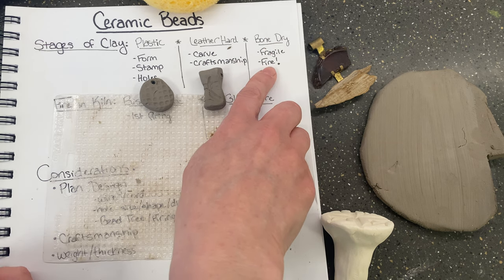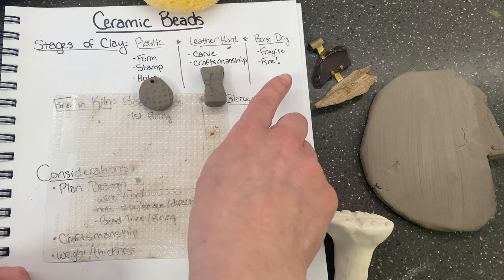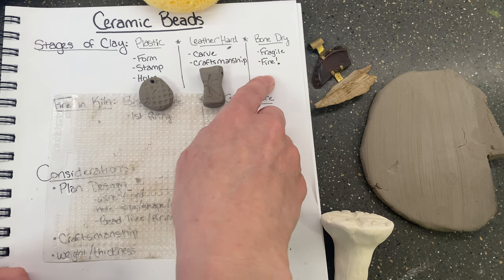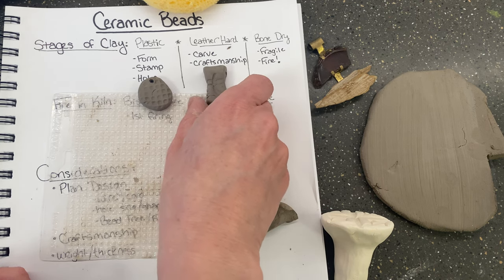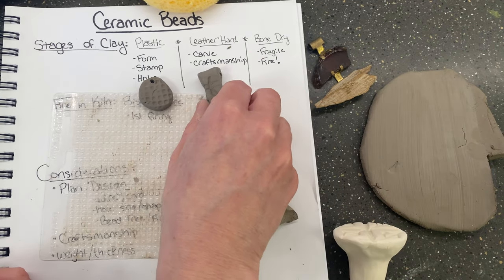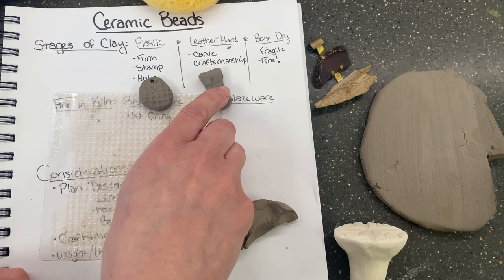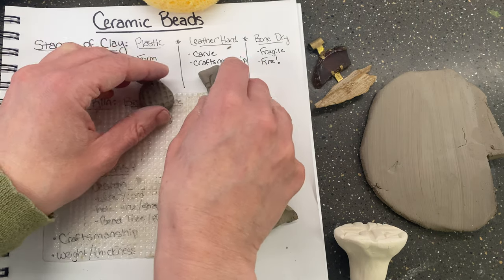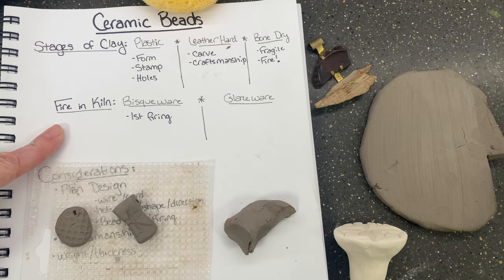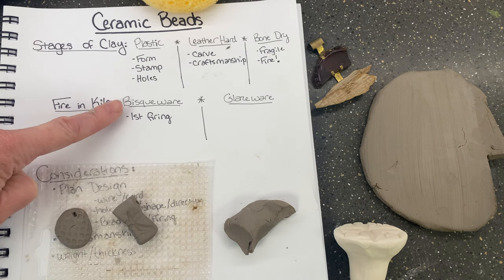The last stage is bone dry — this is when all of the water has left your beads. When you're done with them, you let them dry out completely and then fire. They're very fragile at that stage, and bone dry pieces start to look more whitish. Once they become bone dry you can't really work on them, so if you're working on beads from period to period you need to keep them wrapped in plastic. Once your clay is bone dry with no water in it, it goes into the bisque firing.